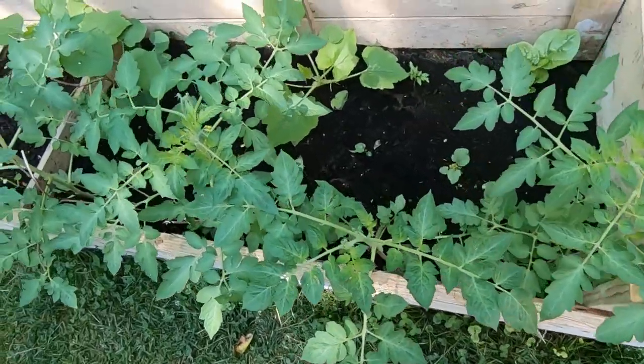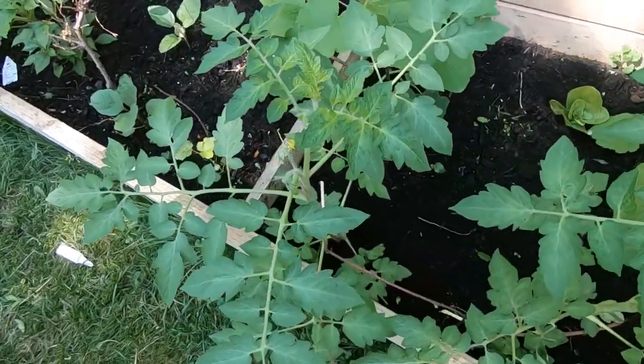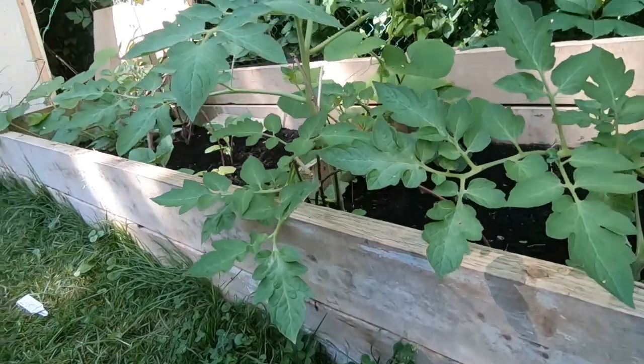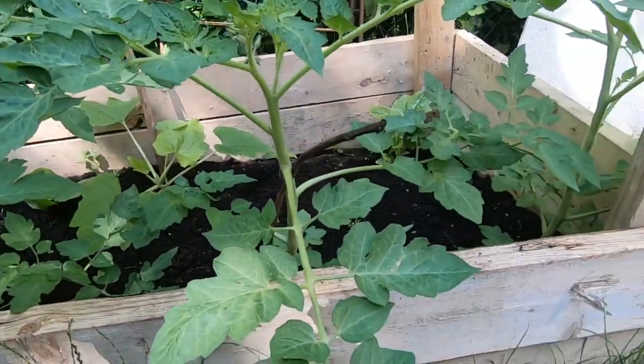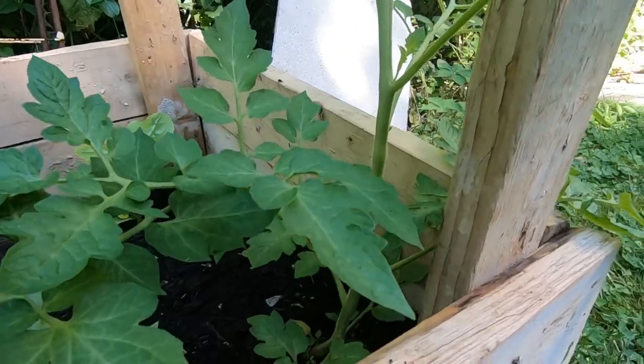Hello everyone! In this video I'm going to show you how to Florida weave your tomato plants. The Florida weave is a very efficient and often very cost-effective method to trellis tomato plants. It's based on sandwiching your plants between lengths of twine or string, which allows for maximum support and aeration of your plants.